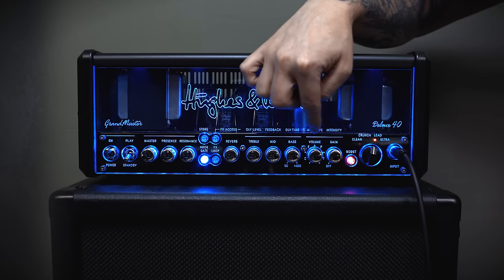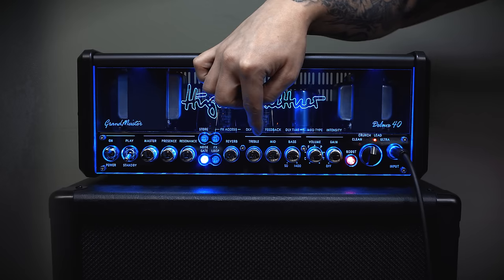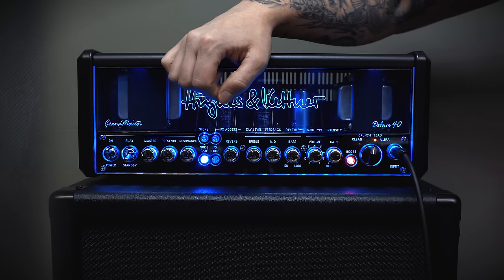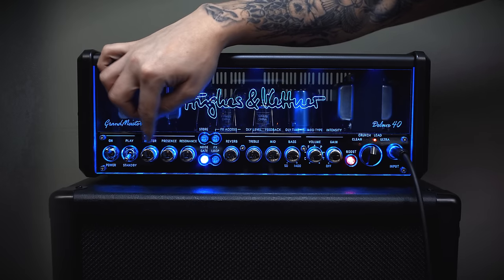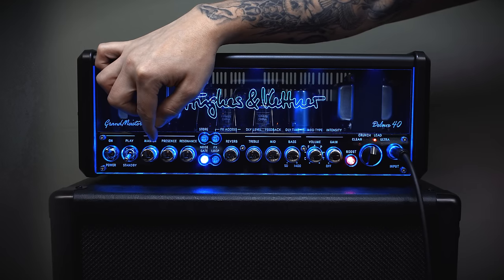Next we have the gain, volume, bass, middle, treble and reverb. Jumping across to the master section, there's a low-end resonance knob, presence and master volume knob.